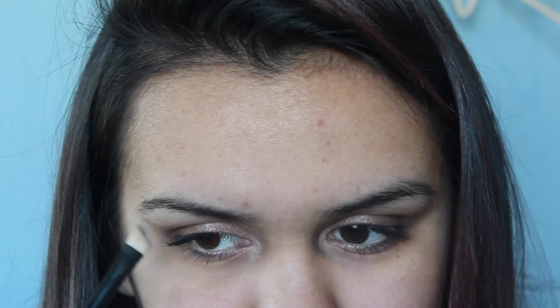This is the SO5 — it's like an angled brush but fluffy and not so precise. I take a little bit of Virgin, tap off the excess, and go just right under the arch of your eyebrow just to lighten it up.